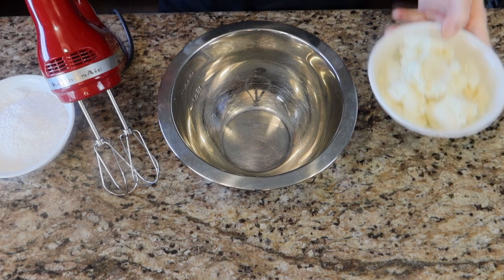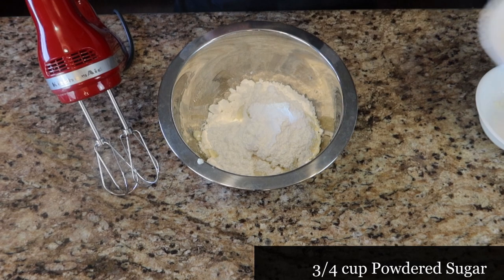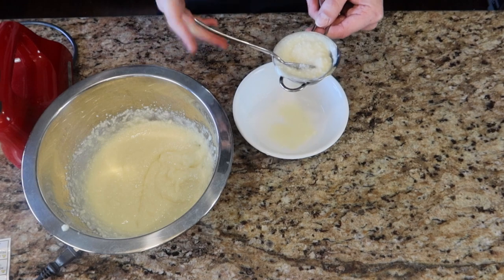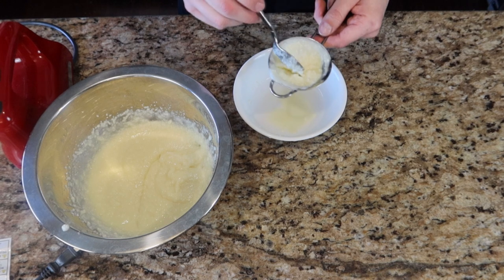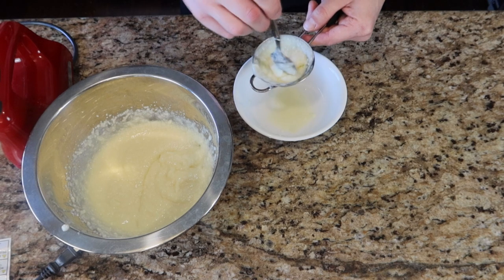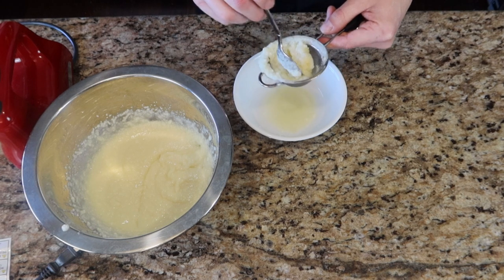While the dough is resting, we're going to take 16 ounces of ricotta cheese that has been strained, then three-fourths cup of powdered sugar, add that to the ricotta, and simply mix this up. After mixing, I realized the cheese filling is still a little runny, so I'm going to strain it using a normal strainer with a spoon — doing a little bit at a time, swirling it around and letting the excess moisture fall out.